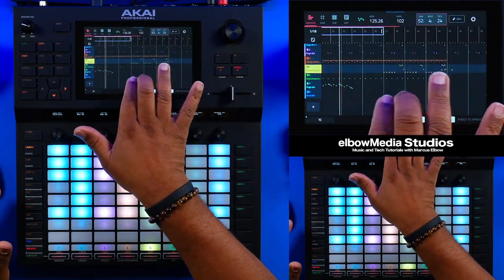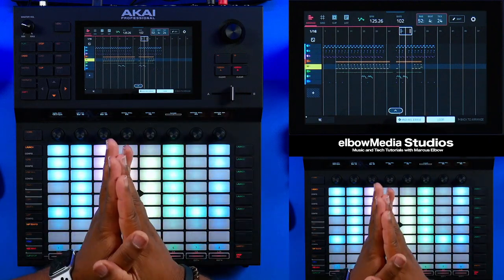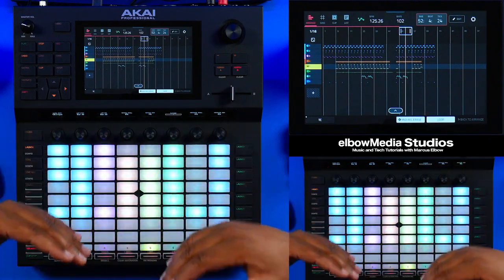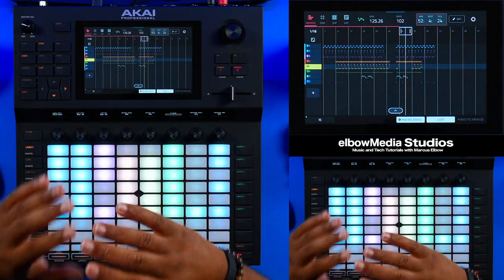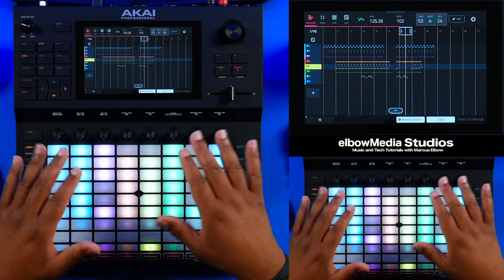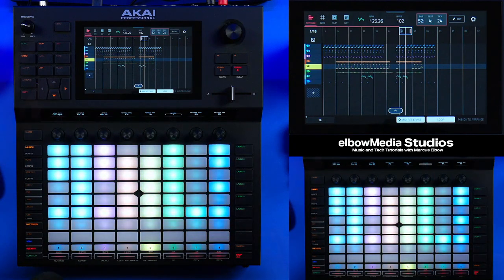What I just wanted to show you guys was that you can go in and do a lot with the arranger. We're going to go into more detail with the arranger — I just wanted to show you a quick way to get in, start launching clips, get your clips ready, and then start manipulating your arranger and working in it like a regular DAW if you wanted to.